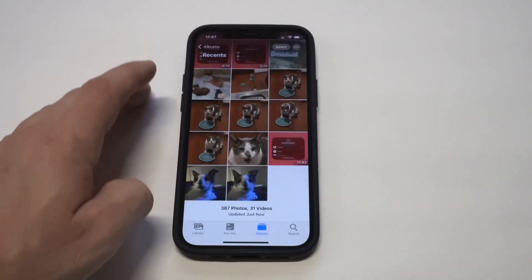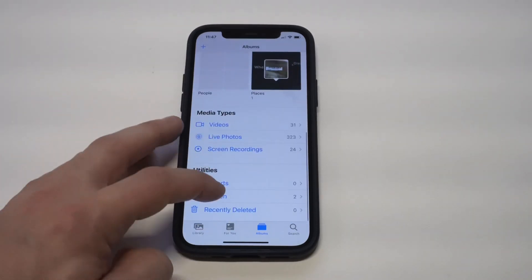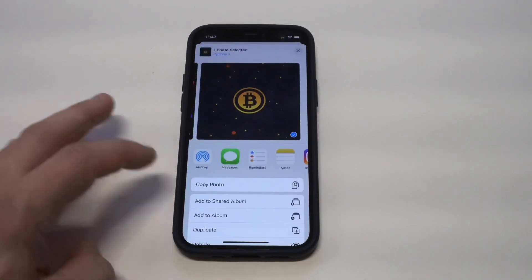It's going to go into a separate folder. If you scroll down, you're going to see there's going to be a Hidden folder, so you can click on there. And if you want to make it reappear back in your albums, you would just unhide it and it'll show up again.